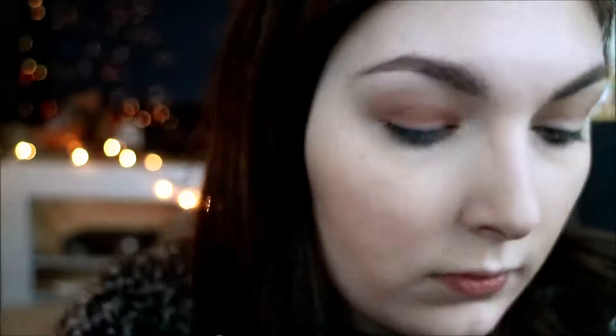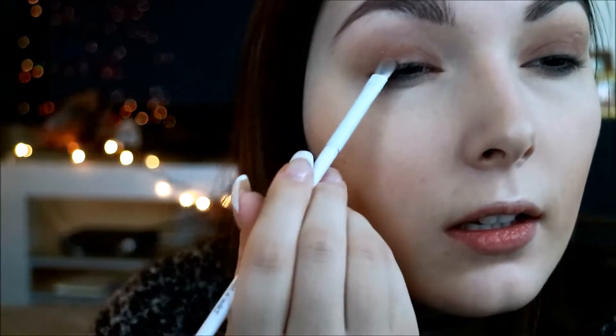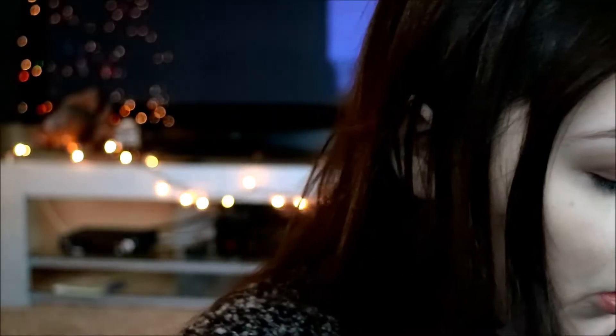I'm taking the concealer brush from Wet n' Wild and going in with Rebel on the bottom — it's just a nice burgundy color — and putting it all over my lid. It's not quite as dark as I want it, so I'm going to take a little more and put it on the outer V. Then I'm going to take this small blending brush and blend those two colors out a little bit. I'm going to take Firecracker and put it all over my lid.